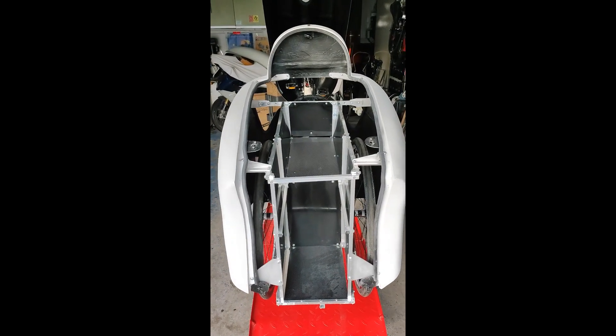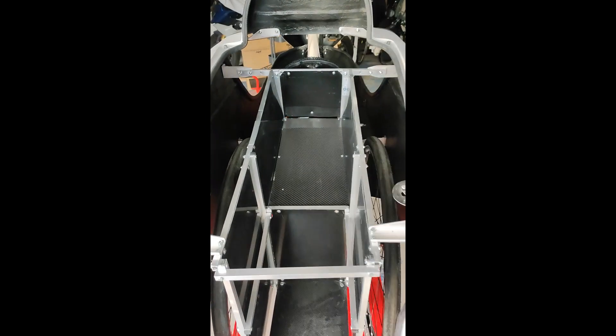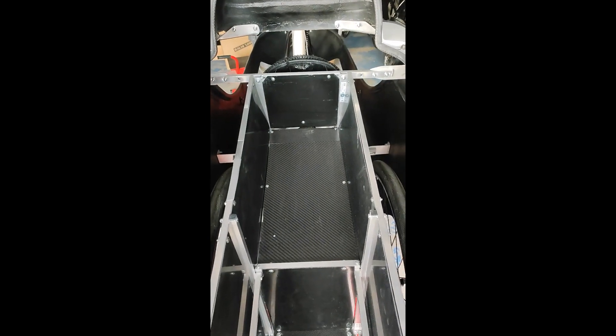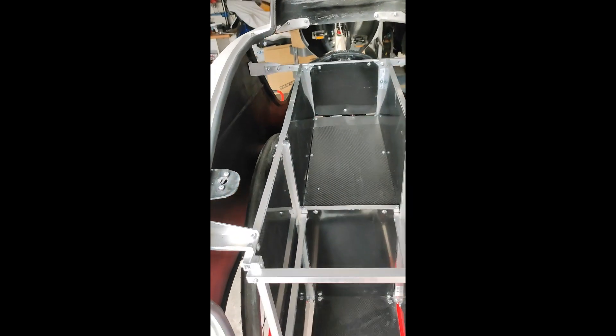This is the rear part where all the bags can be fitted. There is a higher one and a lower one — it's roughly 30 liters each.